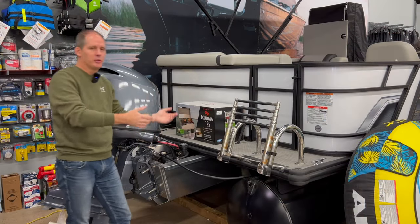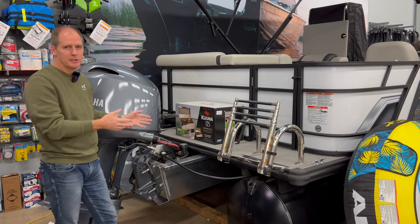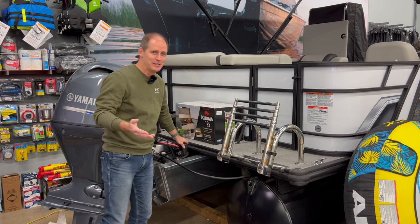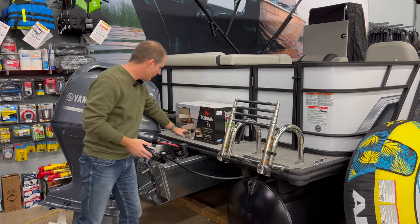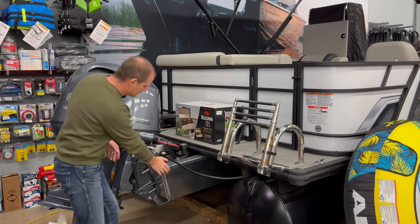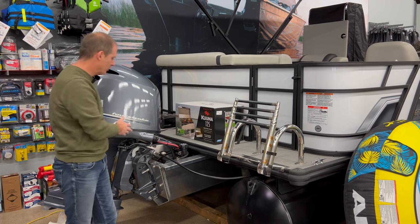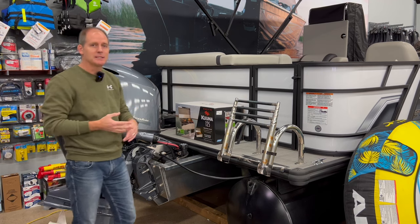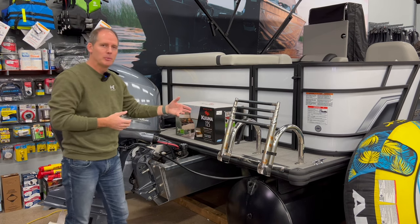Coming back to the stern of the boat - the nice thing about pontoon boats is there's a lot of simplicity here. You've got a 21-gallon fuel tank right in here. This one is the Yamaha engine at 115 horsepower. Like I said, you can go up to 125, which gives you a little bit more performance, and you can also go down - a lot of people put maybe a 90 on this.